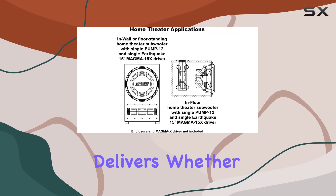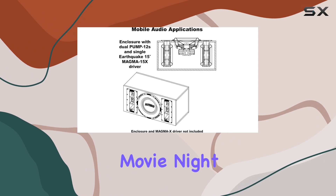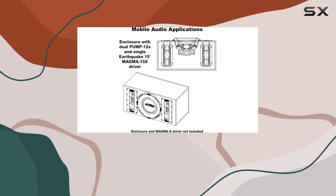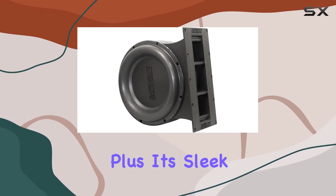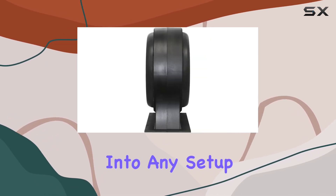In terms of performance, the Pump 12 delivers. Whether you're cruising down the highway or hosting a movie night at home, its enhanced bass adds depth and richness to your audio experience. Plus, its sleek black design blends seamlessly into any setup.